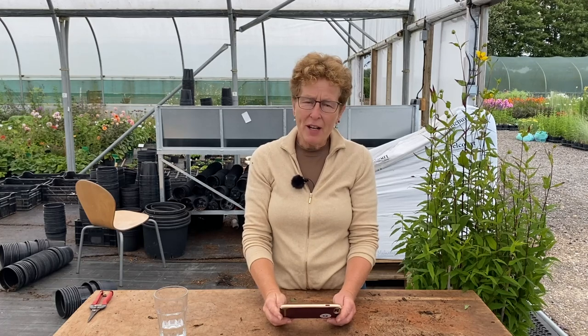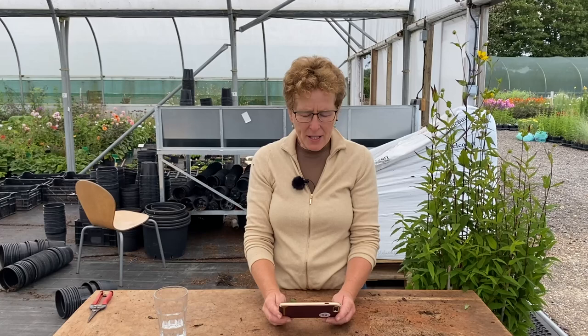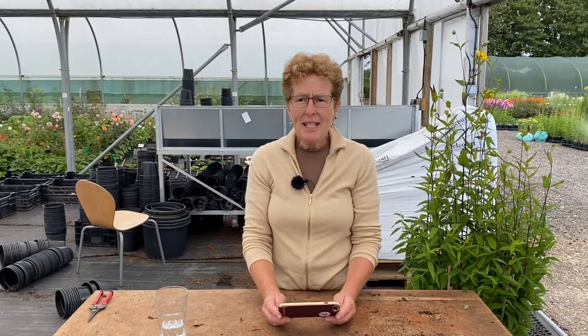Number one: I have a geranium phaeum 'Samobor' and another unnamed one. I assume that I can cut them back like geranium phaeum 'Album' for a second flush of flowers. This is absolutely correct. When the plants have finished flowering and are starting to look a little bit untidy, you can cut off all of the flower and take off some of the old tired leaf down to new fresh leaf at the base. Once you have done this, they will give a second flush of flower — never as good as the first flush, but it's certainly worth doing because you get really healthy looking leaf and it fills up the gaps in the border.